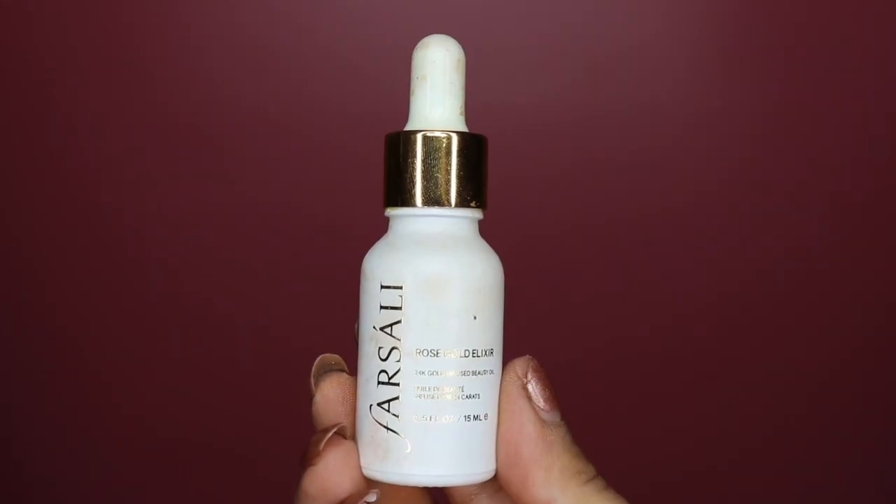The first thing we're going to do is apply Farsali's rose gold elixir. I absolutely love applying this as a primer because it ensures that my skin is nourished with moisture, leaving my skin looking brighter and healthier, and it creates a beautiful luminous and flawless base for my foundation.